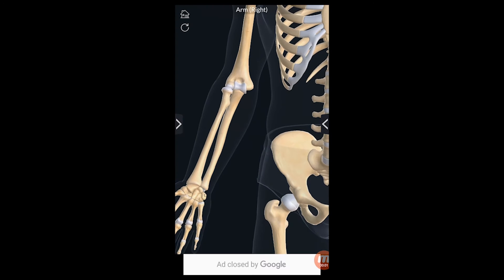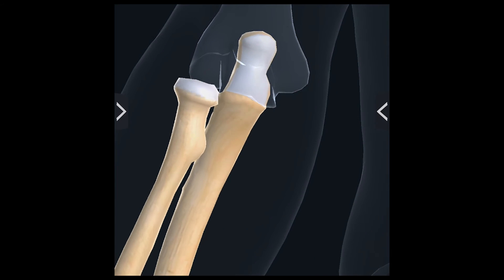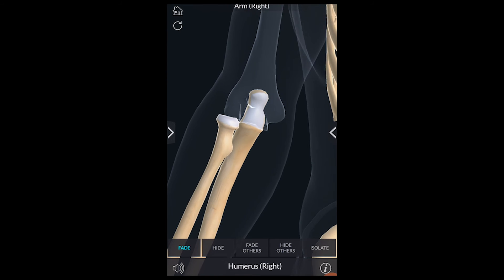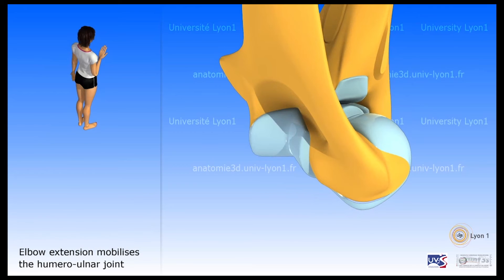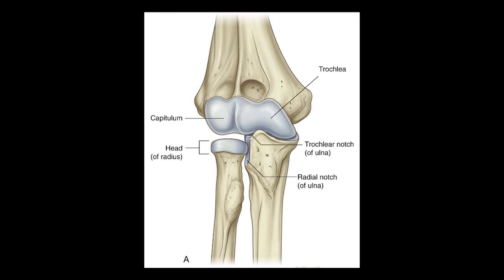To summarize the bony landmarks of the radius and ulna: on the ulna, you have the trochlear notch, which articulates with the trochlea of the humerus; the coronoid process, which lodges into the coronoid fossa at end-range flexion; the radial notch, where the ulna articulates with the head of the radius; and the olecranon process, which lodges into the olecranon fossa at end-range extension. On the radius, you have the head, which articulates with the capitulum of the humerus, the radial tuberosity, and the shaft.